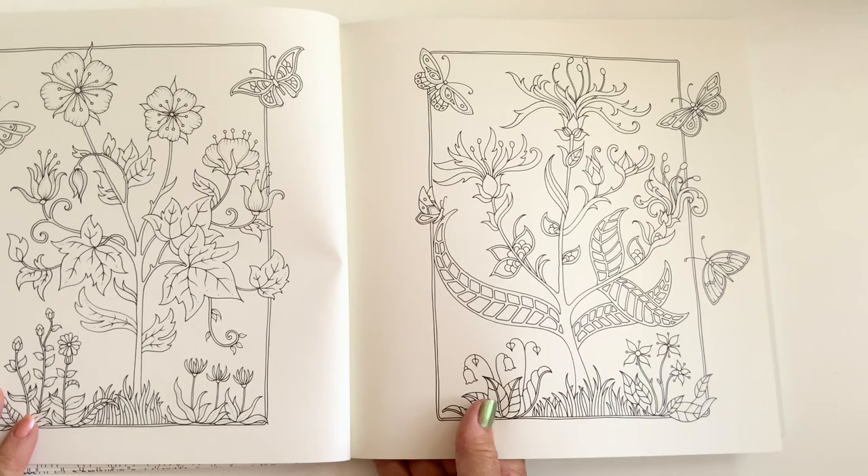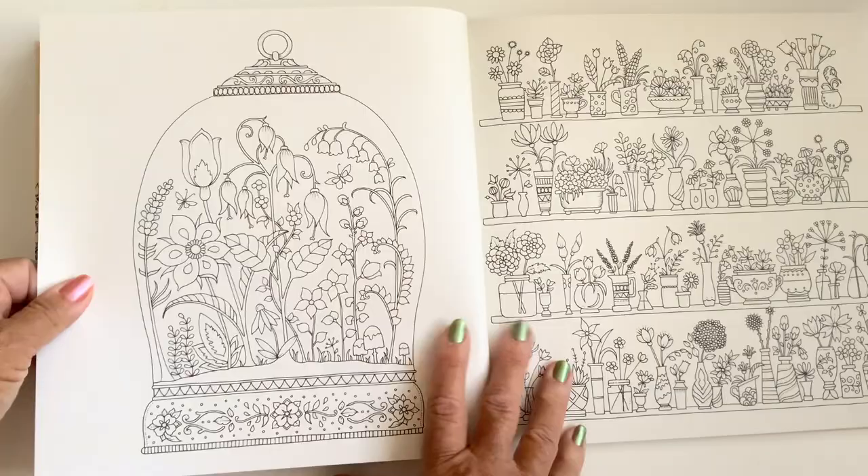Oh, I really need to color this. Would I do it in watercolor pencils? Would I do it in coloring pencils? Will I do it in my Faber-Castell felt-tip pens? I don't know yet — I might even go with all of them!